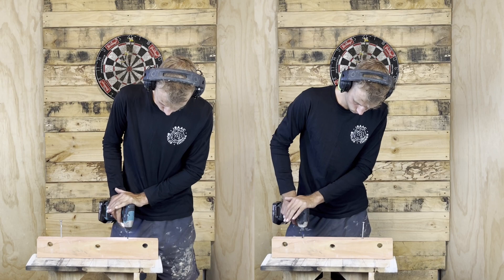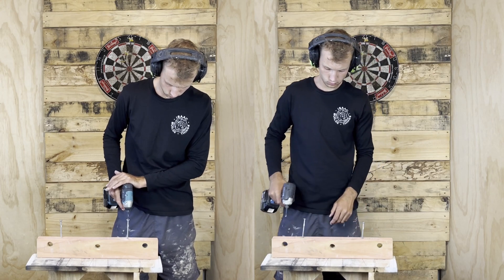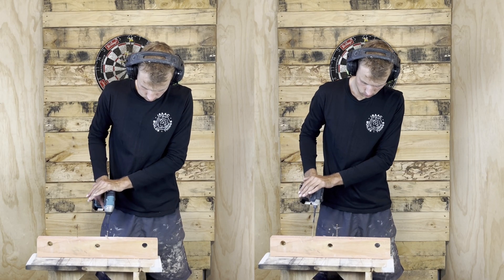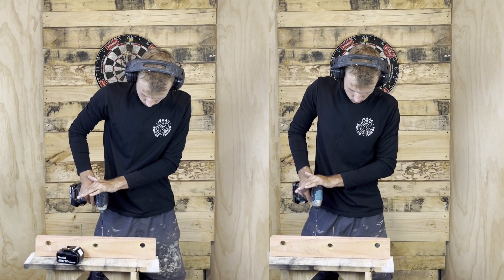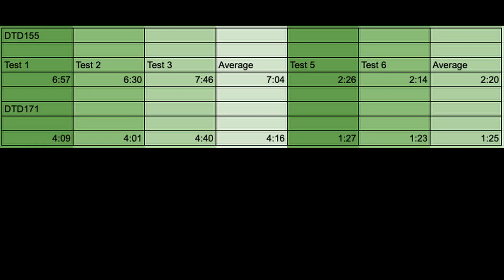As you can see from the videos, the DTD171 was a lot faster at driving and taking out the screws. The stats from tests one to three are for the batten screws, and tests five and six are for the wood screws — the little timber screws. It was about 60% faster, which I knew it was quicker but I did not think it was that much quicker.